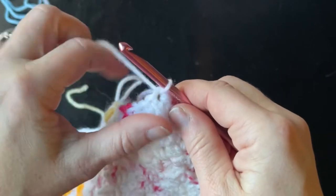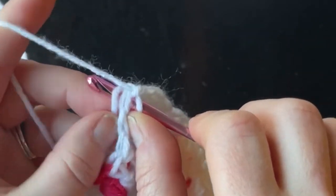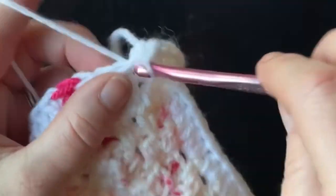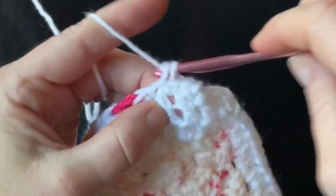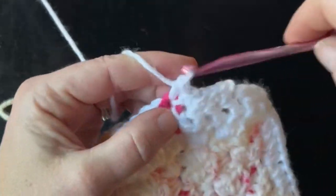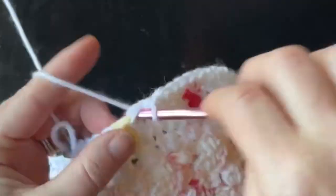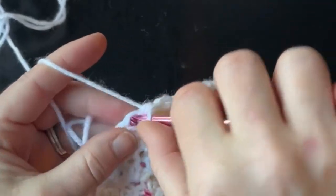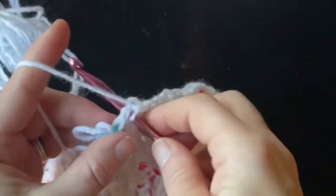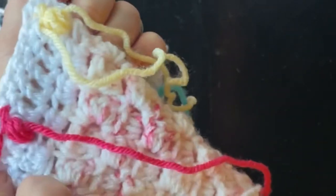I'm going to attach, chain one, and do a single crochet, wrapping my tail in there. I'm just going to work a single crochet border around the entire blanket — it'll kind of close out that color on top. You can do a half double crochet or single crochet; I just thought a single crochet would finish it out nicely. You can pull those tight on the back.